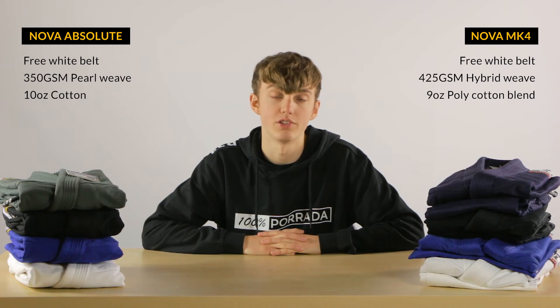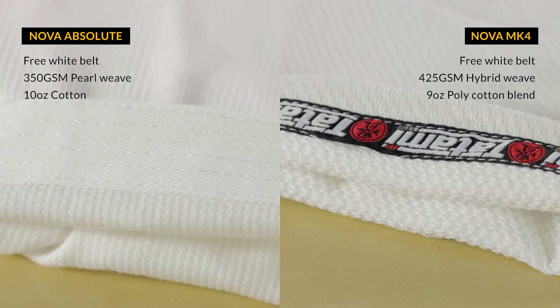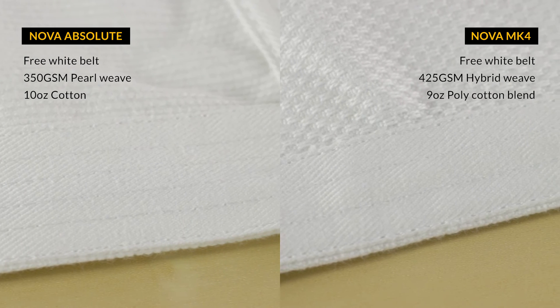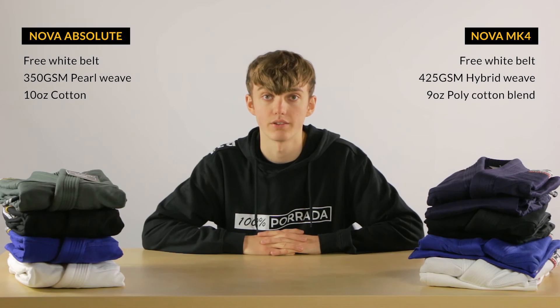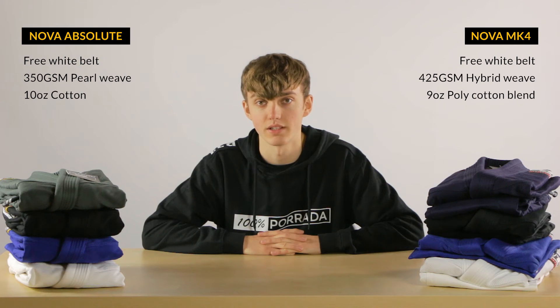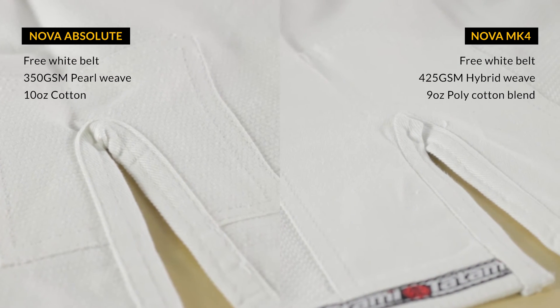Tatami seems to have added more reinforcements to the Absolute. The ribbons on the jacket cuffs have been replaced with an extra reinforcement, and they've added more stitching to the base of the jacket as well as the pant cuffs. They seem to have cut down on the reinforcements around the jacket slits and the knee area though, but this doesn't matter too much. They've only shortened the knee padding a bit so that it covers less of your thighs, and the jacket slits are still reinforced, just a little less extreme.